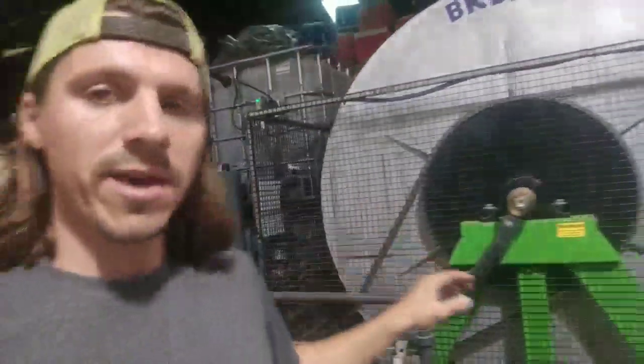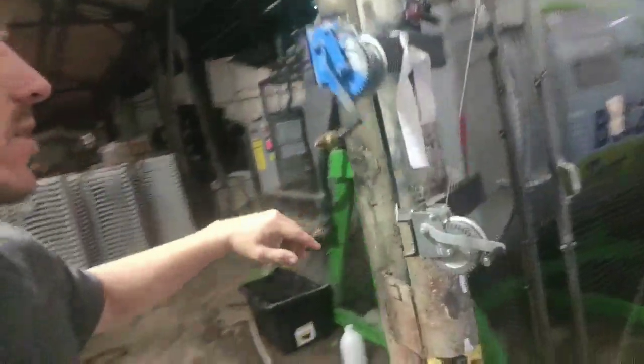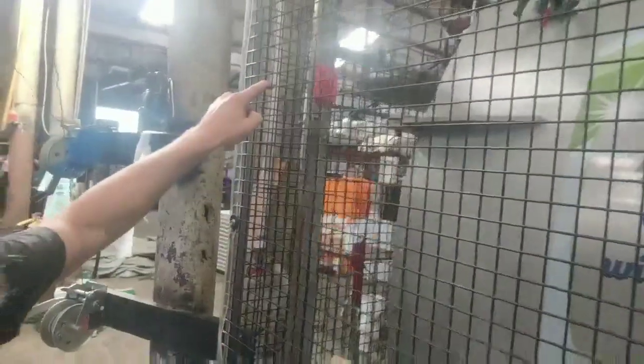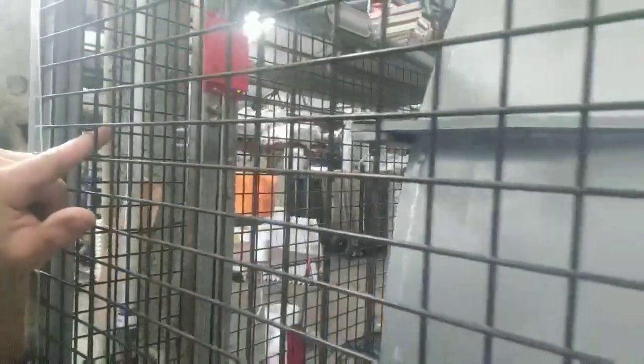Now that everything's in the wash and the door is closed, that red dial there is the safety mechanism — if it's not shut you can't do anything with the controls. See the green light? Green light means it's shut and working properly.